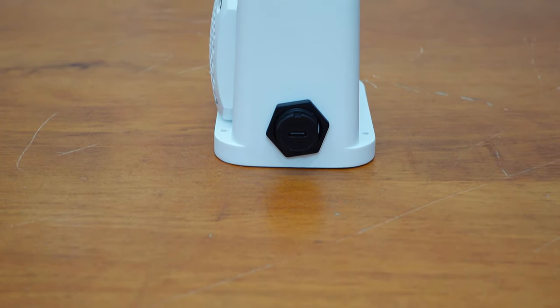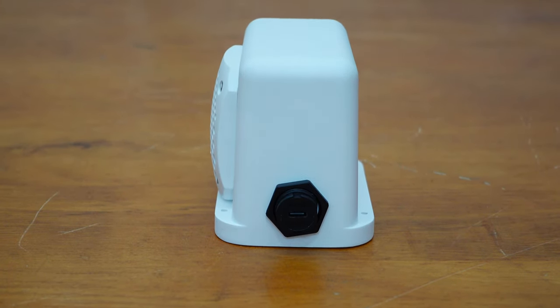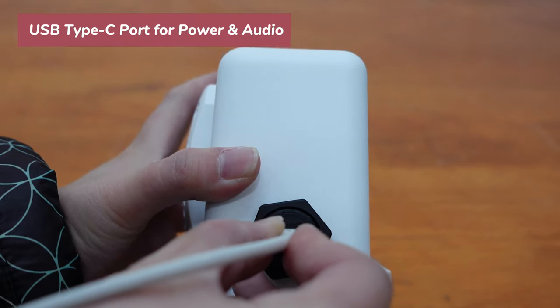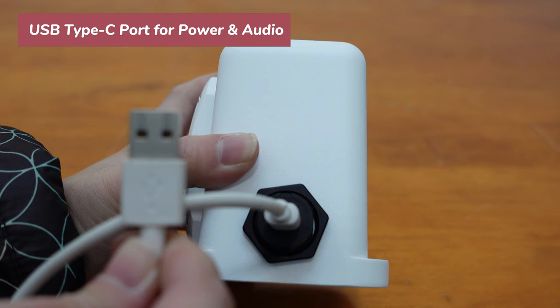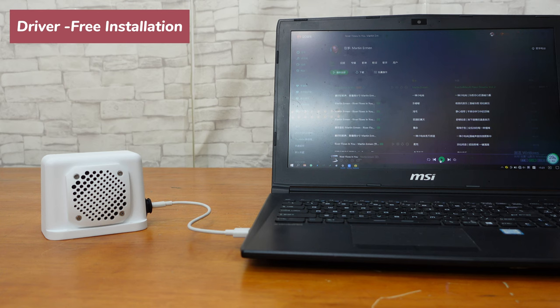As it is an active speaker, it is integrated with an amplifier. This speaker uses a 1DM stereo low power amplifier supporting USB sound card input. We only need to use a USB cable to connect this speaker to the computer, which can simultaneously provide power and audio transmission without the need for additional power supply.